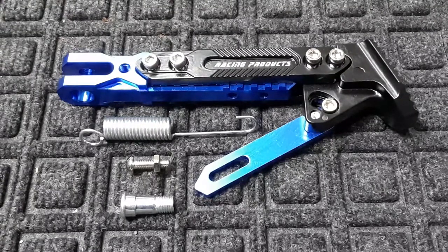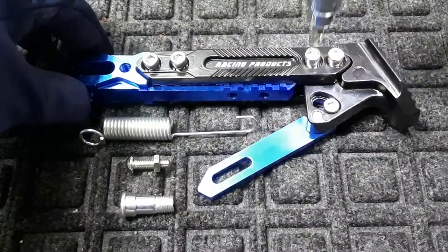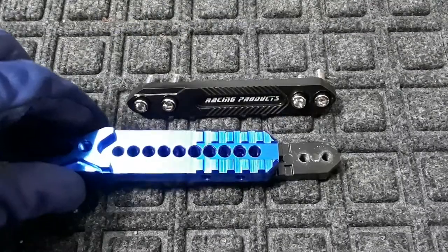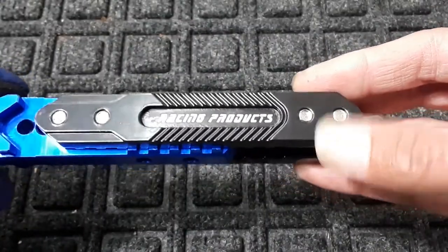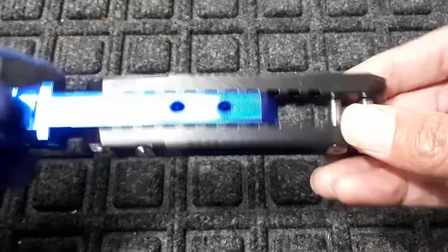Now I think I'm gonna keep my kickstand at this level, but to adjust it you go ahead and loosen the four bolts. It will come apart like that and then you could move it to make your adjustment. Now one thing I am gonna recommend is using Loctite on these bolts. I think that's gonna hold it together a little bit longer and under more pressure.